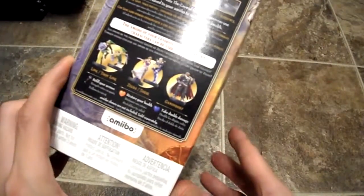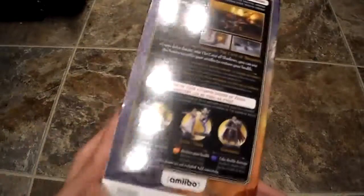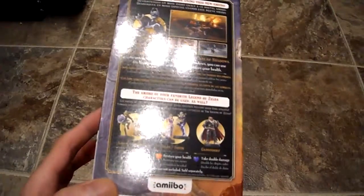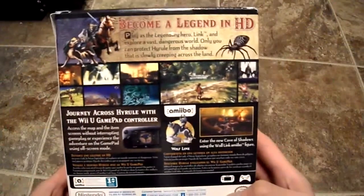The only problem is, if you order from GameStop you actually get a CD soundtrack. I didn't get it from GameStop and I just realized it was only a GameStop exclusive, which really pisses me off. I thought it was with every game — this is the 30th anniversary for Zelda so I thought it would have been in there.